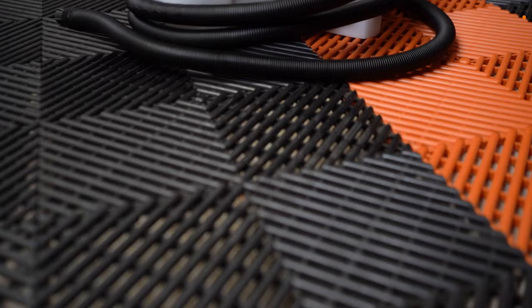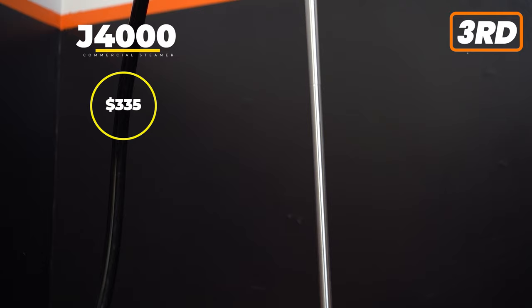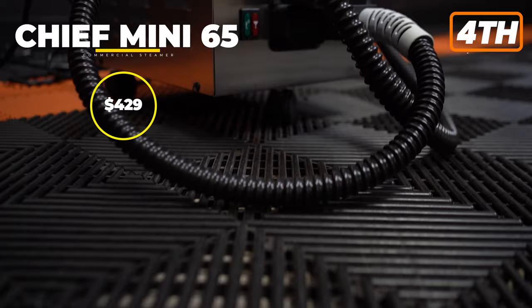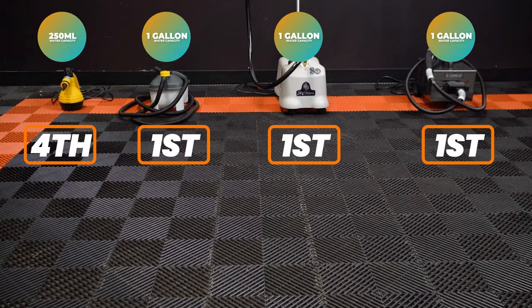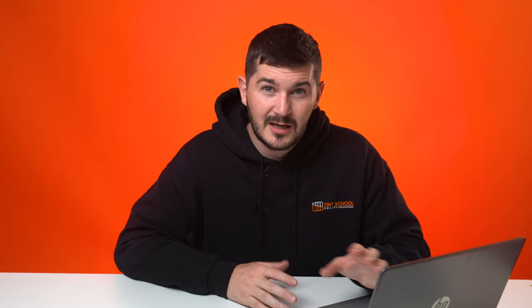The first comparison is price. The Steam Pod from Amazon is just $32, the cheapest of all. The Wagner Wallpaper Stripper from Home Depot cost $50. The J4000 cost $335, and the Chief Mini 65 is $429. For water capacity, steamers one, two, and three all tie at one gallon, while the Steam Pod from Amazon only holds 250 millilitres.